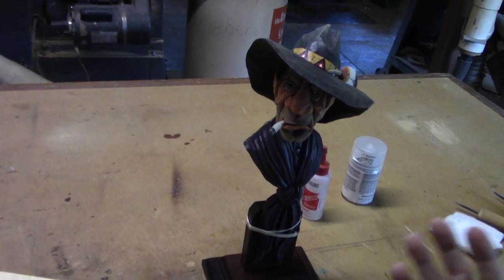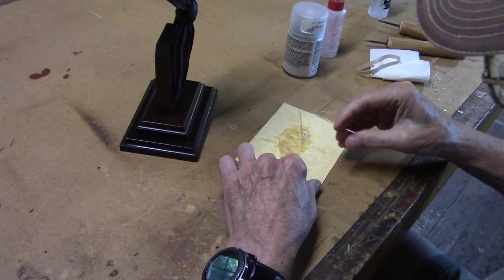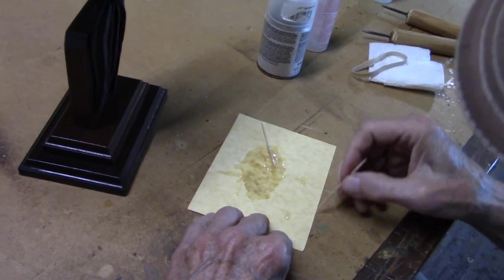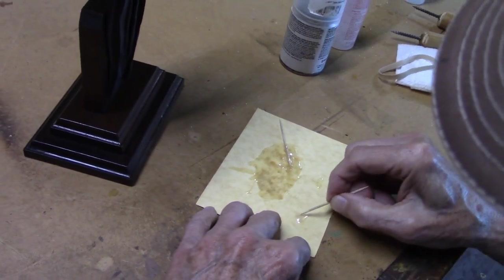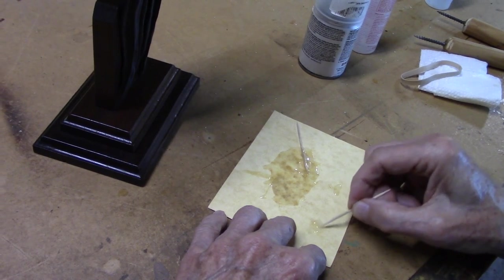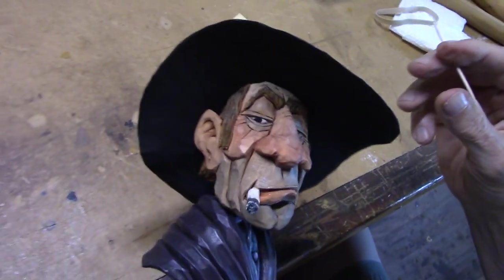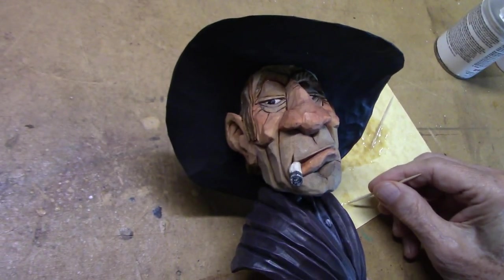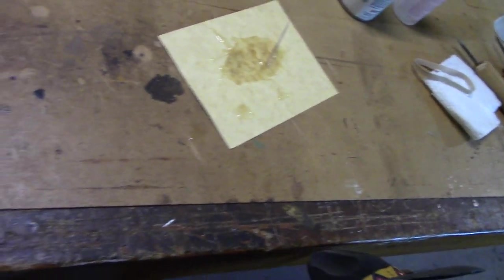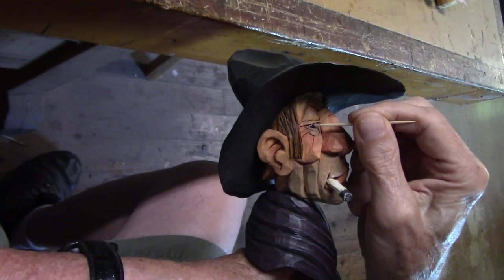We'll wait just a little bit until that glue sets up. Squeezing out just a couple little drops of epoxy here. Got another toothpick - use the smallest end for this job. Blend these together real well. We're going to bring him alive here. With your toothpick, go down in there and on the end of it get a little bitty drop - you can see that drop right there. That's exactly what you want. Being careful not to touch the upper or the lower eyelid.